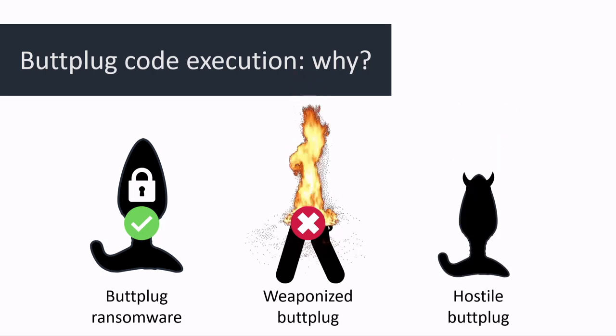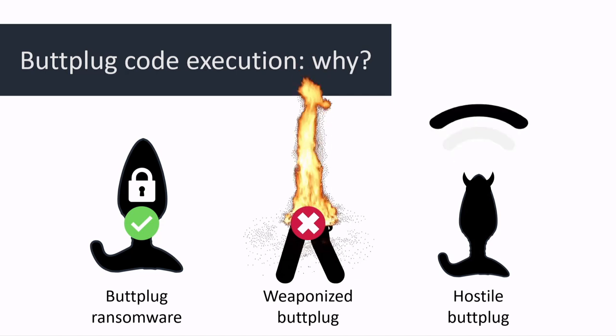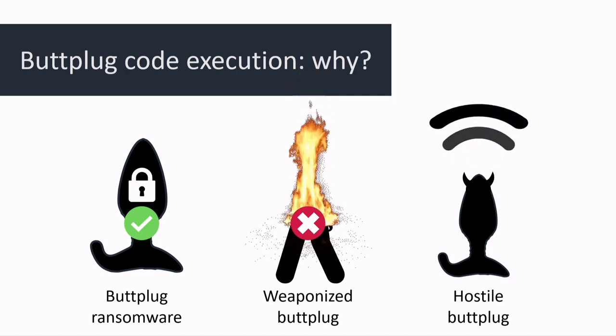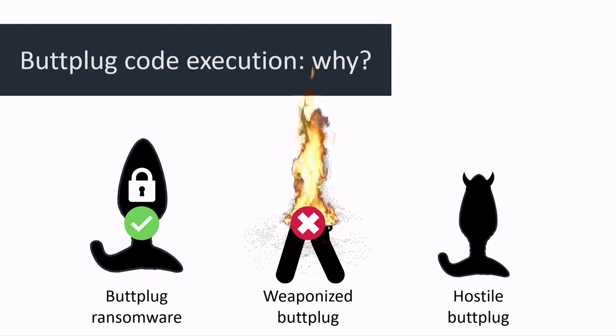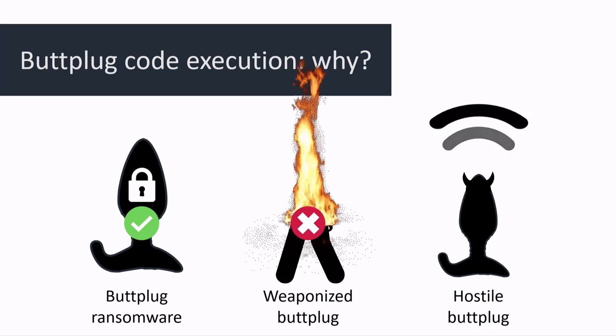Finally, we have the hostile butt plug scenario — hostile not in the sense of exploding your butt, but in the sense of trying to hack into your other devices. That's what we're going to be looking into: can we start hacking other devices from our butt plug? Of course the answer is going to be yes, but for now let's pretend we don't know that.